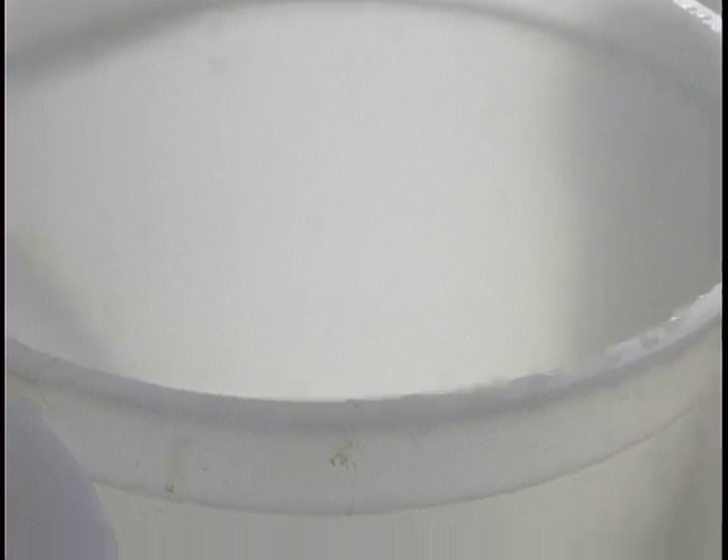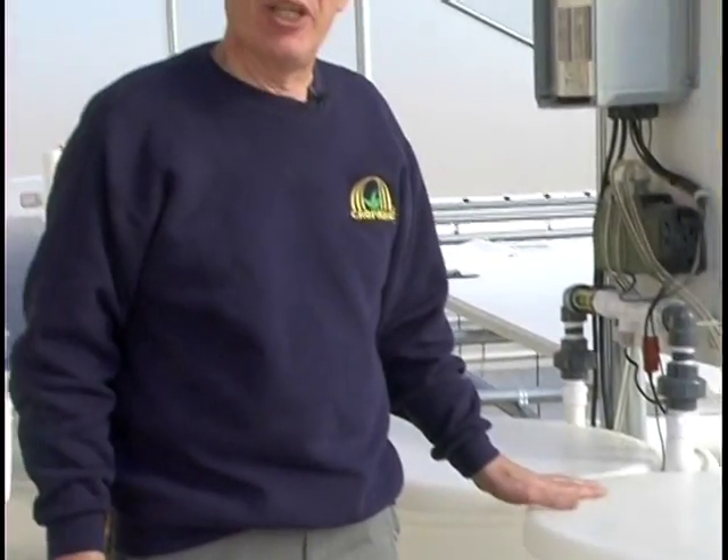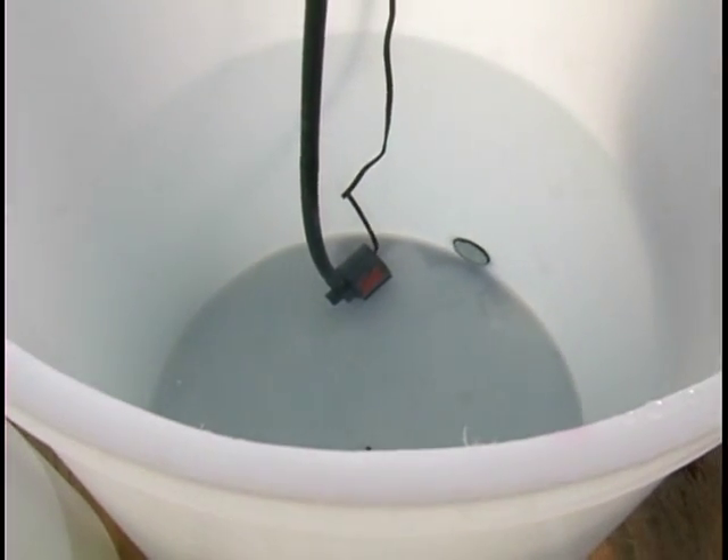The micromix is made up of copper, zinc, boron, manganese, and molybdenum. These are injected into the system through the Fertroller. The third tank is water and acid, and it will be injected separately according to the need.